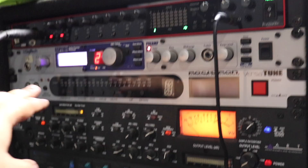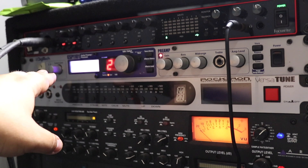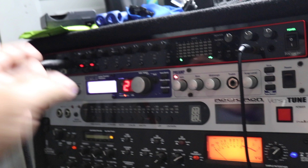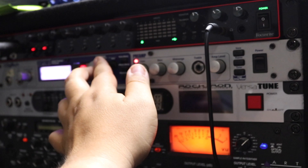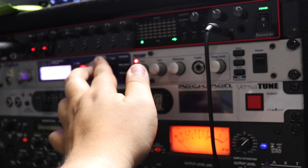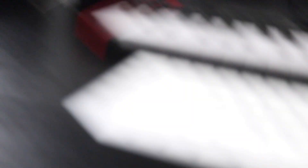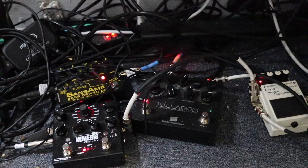The Digitech GSP 1101 has a lot of different sounds you can choose from for your guitar, but I don't really use it as much anymore. I use a lot of preamp stuff from EasyMix. Ever since I got the Palladium and the Nemesis, I've just been super in love with that setup, so I haven't really been using the Digitech all that much.